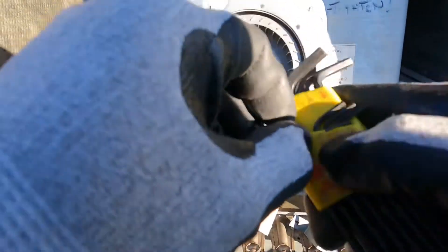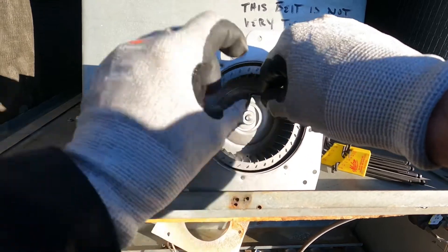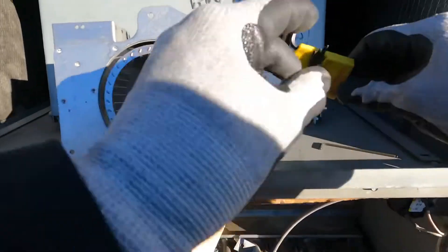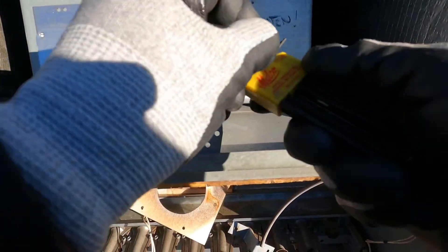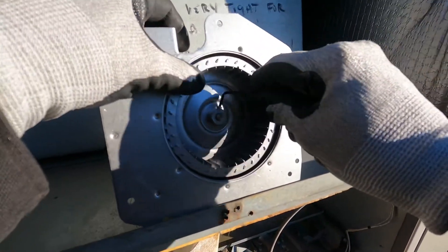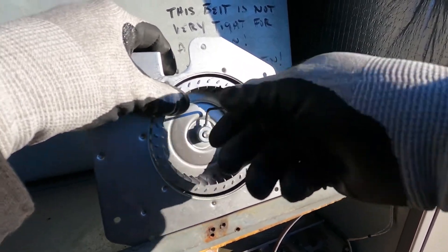You don't want to have to take it apart after you've just done this. I need to find the right allen key — I never get the right one on the first shot. And that's tight.